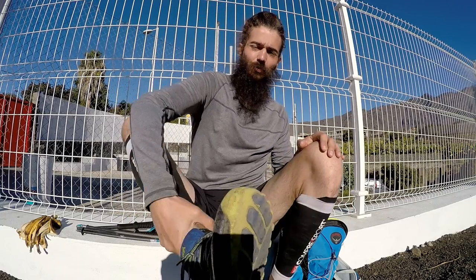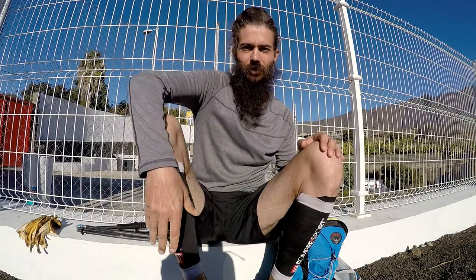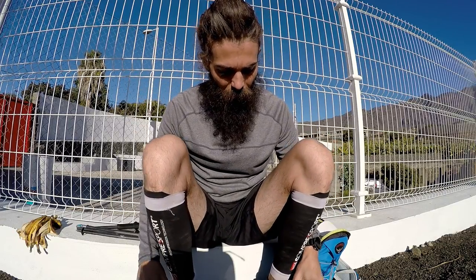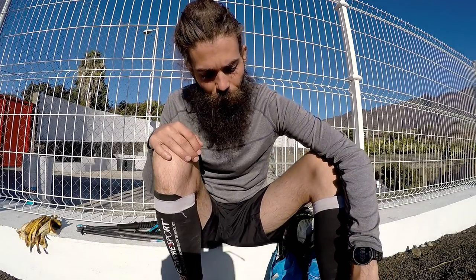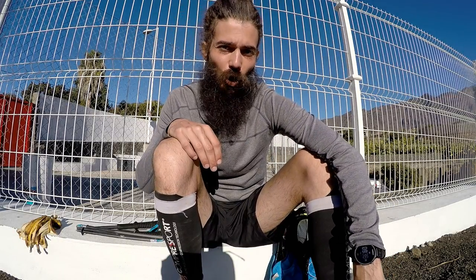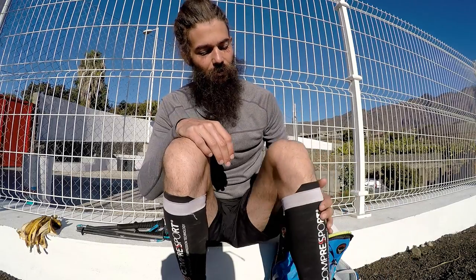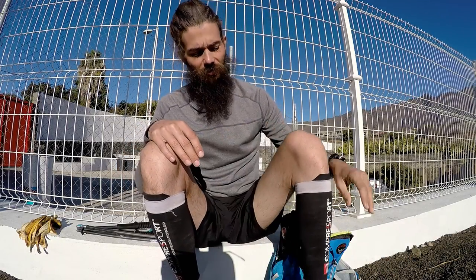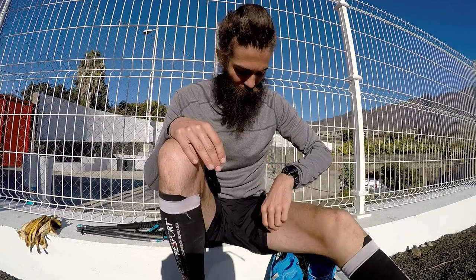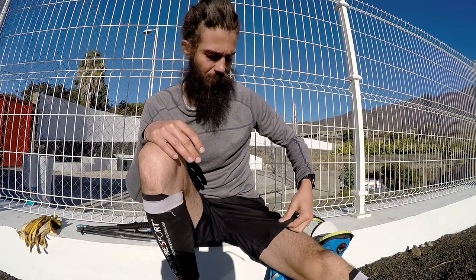First, I want to show you guys what I'm wearing. I'm wearing the Ultra Superior 2.0 shoes — really solid trail running shoes, very comfortable. And underneath I've got the Injinji toe socks, of course. Then I'm wearing the Compress Sport calf sleeves, and I like them a lot.